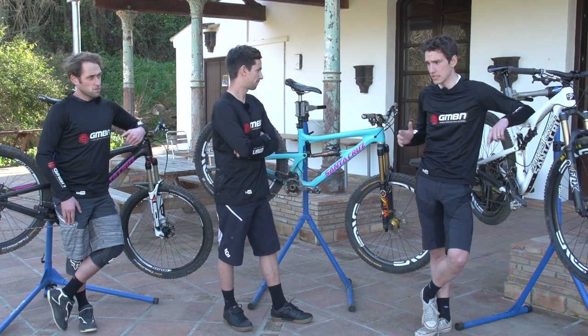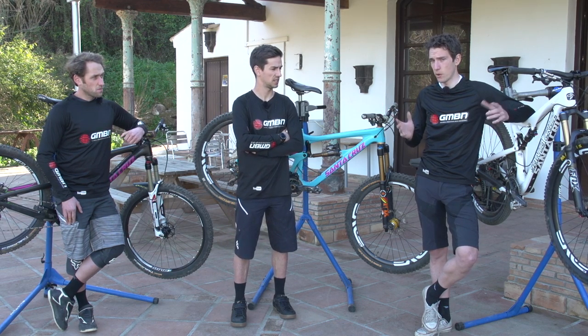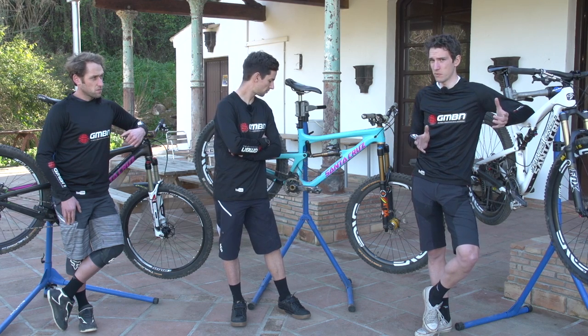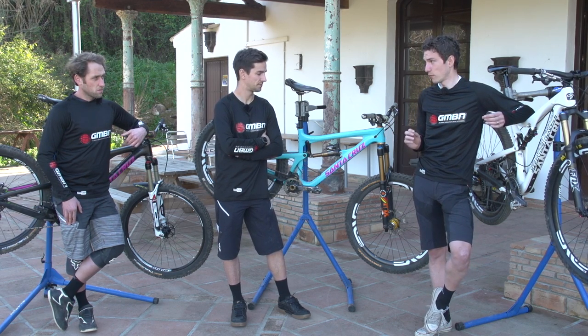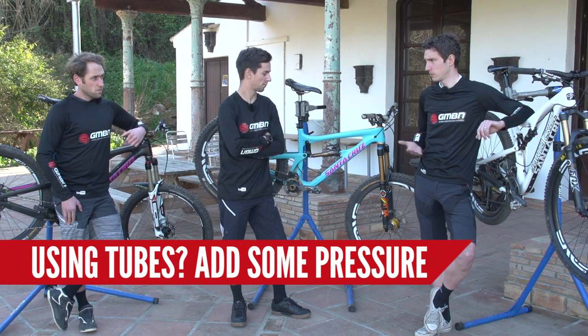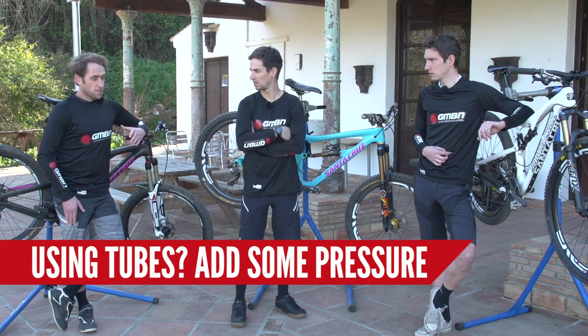That is worth saying — you run tubeless, right? Yeah, so do I. You can get away with lower pressures on tubeless; if you hit the rim, it's not always the end of the world. So if I was running inner tubes, I'd stick at least another 5 PSI in. Yeah, I think that's fair — with tubes it's slightly more risky. You can't really run the gauntlet on punctures. Everybody hates having a puncture.